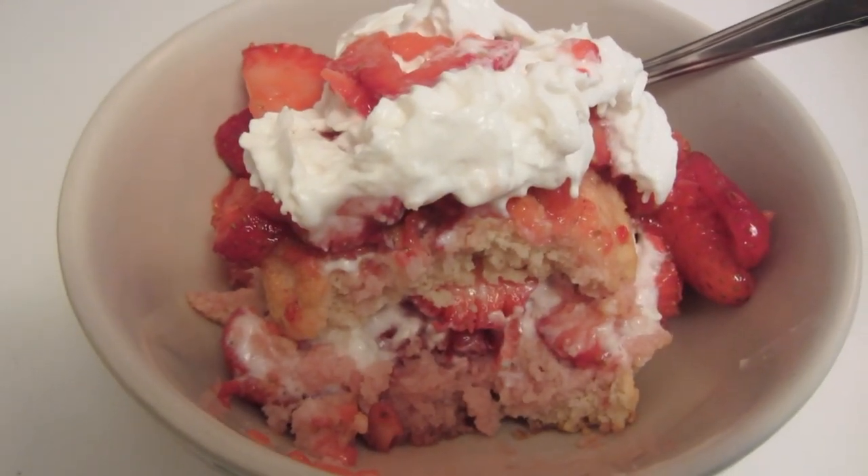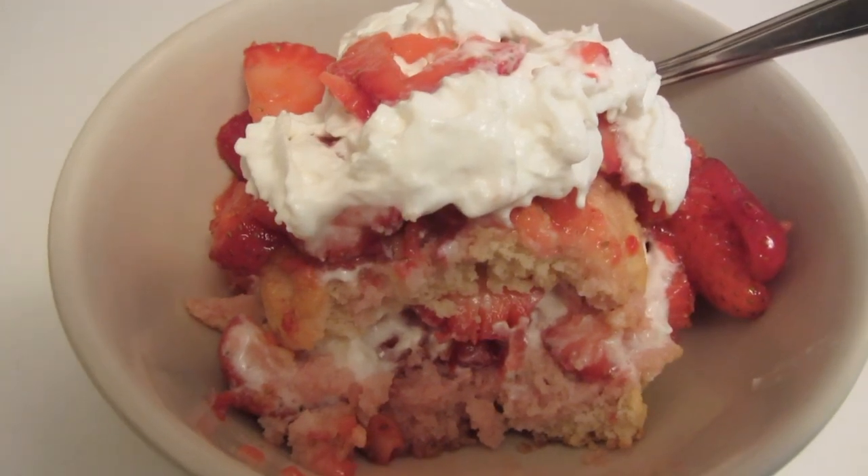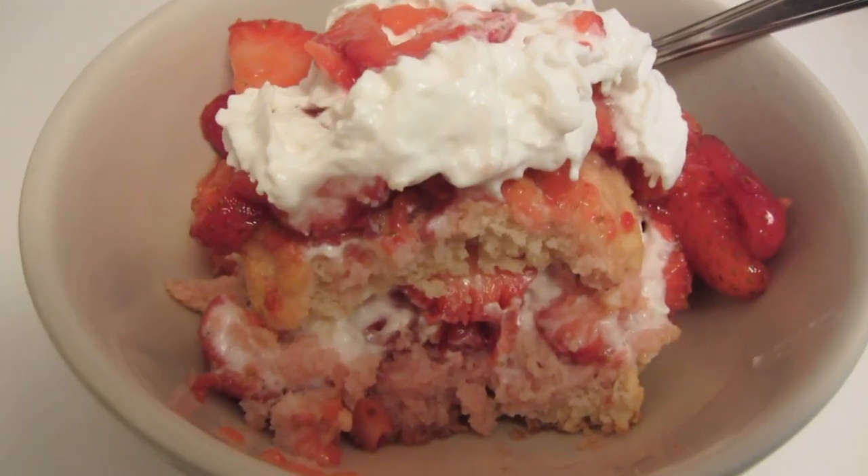I just tried the gluten-free strawberry shortcake. It's really good, guys! The recipe will be in the information section. Hope you like it.